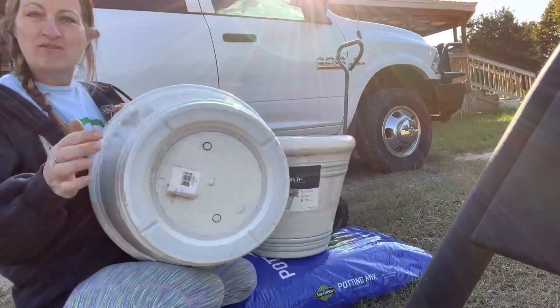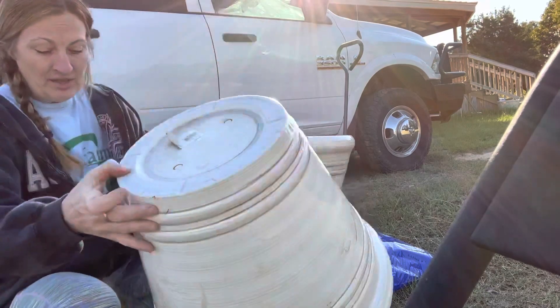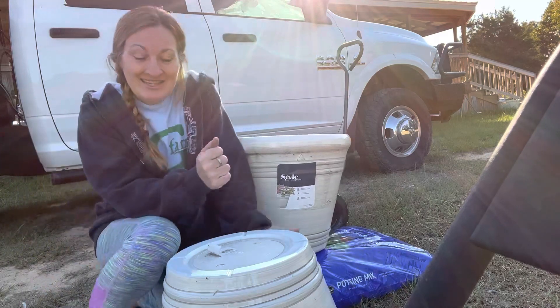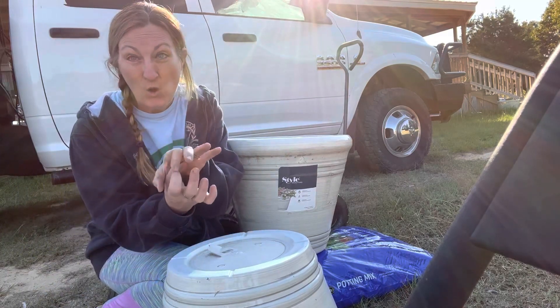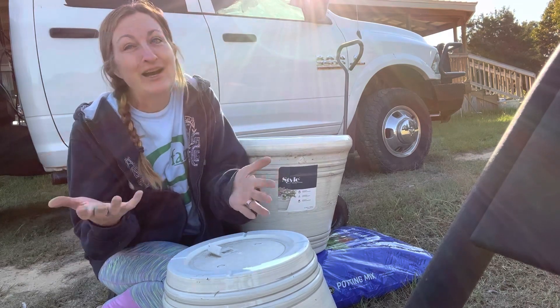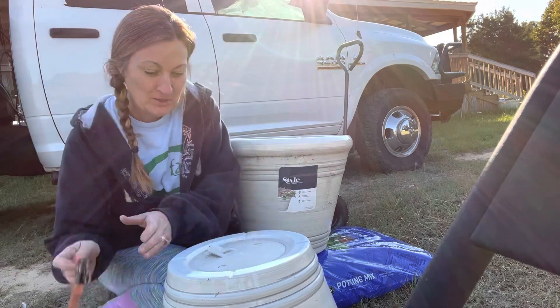These pots also have holes that you punch out so they will have some drainage. When you do that you need to be very careful, because last week I accidentally pushed too hard and cracked the bottom a little bit and made a big hole — which is okay because you need holes in the bottom of your pots, but you don't want to make unsightly holes. So let's try this again.